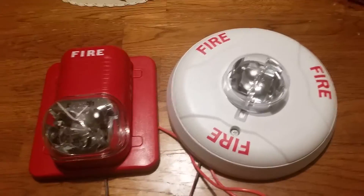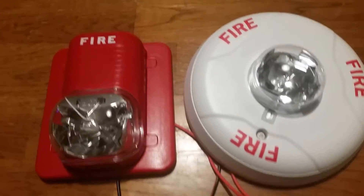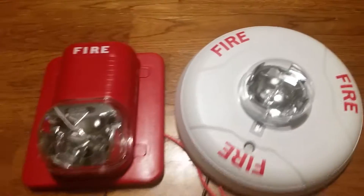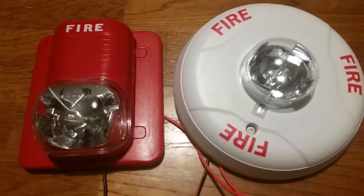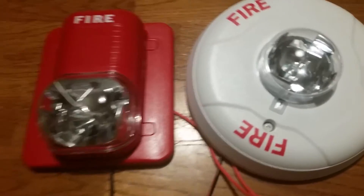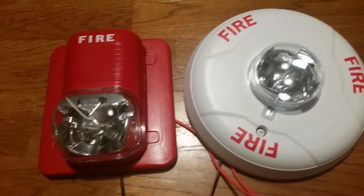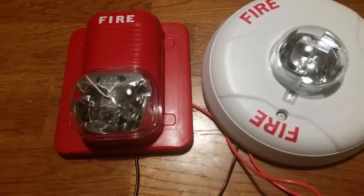Hi everybody, tonight we're going to do a demonstration with two remote strobes and we're going to try to make them sync. I don't have a sync module — I do not have an MDL System Sensor sync module. Over to the left is my System Sensor S1224MC SpectrAlert Classic wall strobe, that's in red. And over to the right is my System Sensor SpectrAlert Advance ceiling mount remote strobe, the SCW.